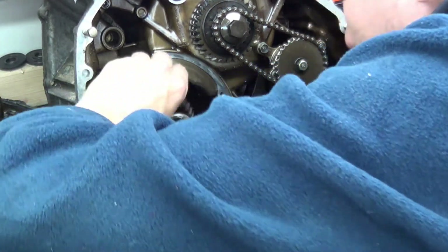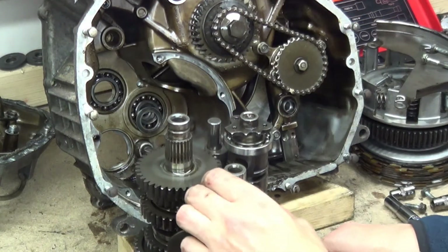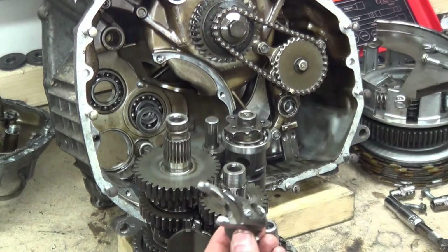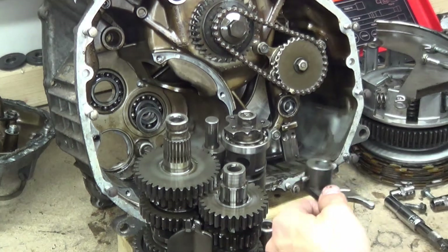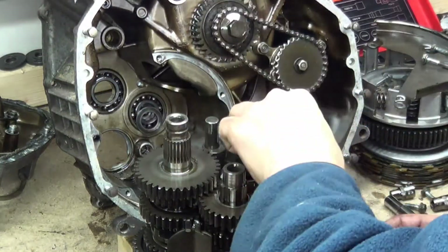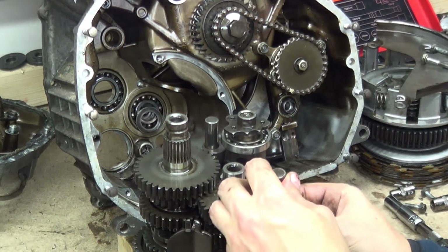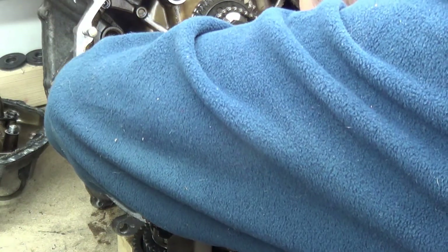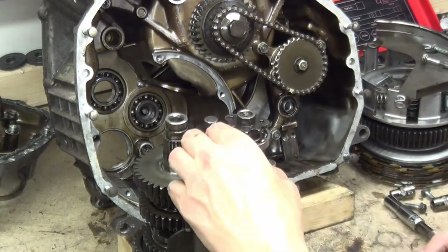This is the old school way of making gearboxes. The selector shaft - there we are. So that goes in yon end. Lift up, rod in - it's well oiled, which is nice. Got a thrust washer there. Is that another washer? There's a cup in there - we'll deal with that in a minute.